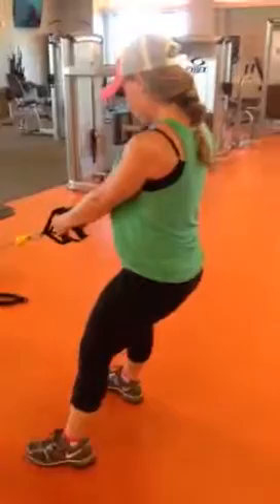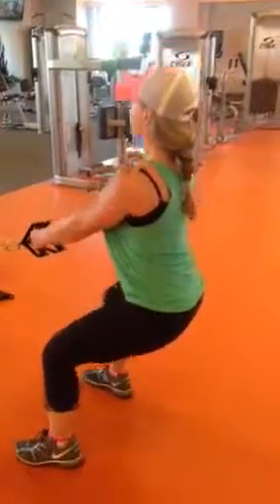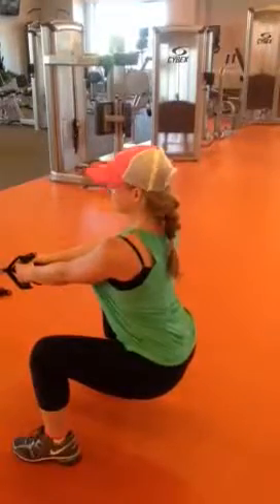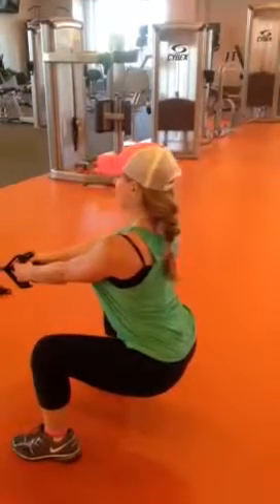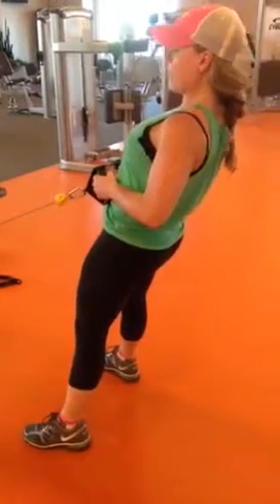From the standing position, make sure your feet are out 10 to 15 degrees. From there, you're going to squat down. Keep your spine nice and straight. Your knees are going out towards your forefoot, and as you stand, you're going to drag through your heels, squeeze your glutes, and pull your arms in.